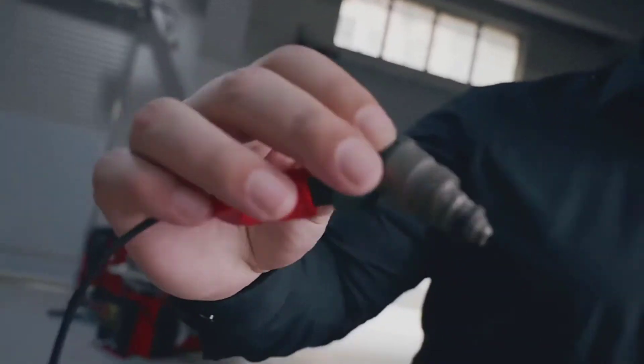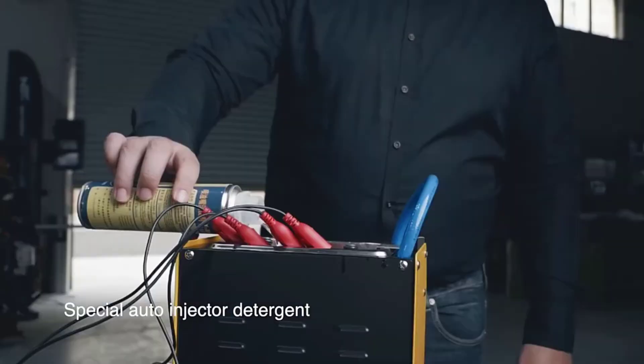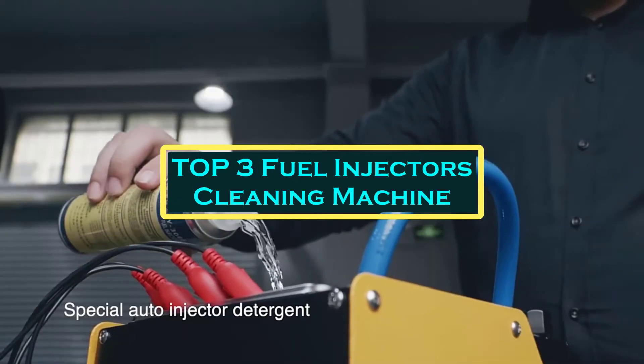Hello everyone, welcome to Best 1 Channel. In today's video, we will discuss the top 3 fuel injector cleaning machines.